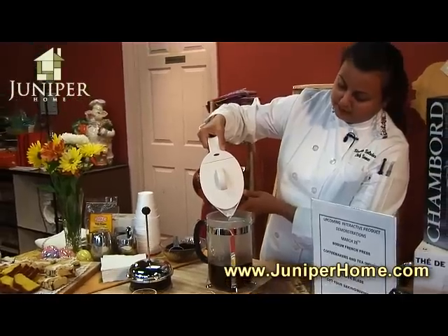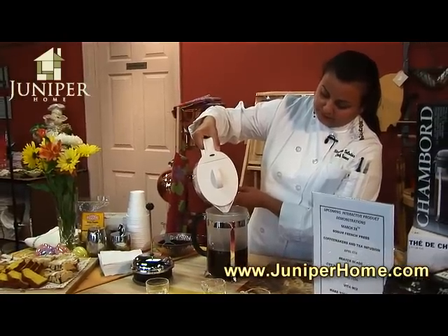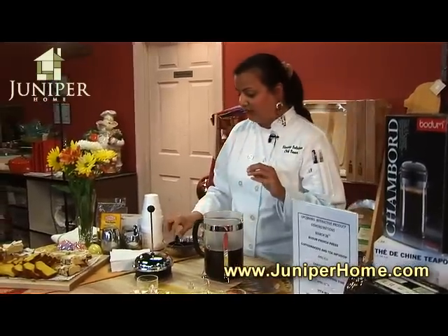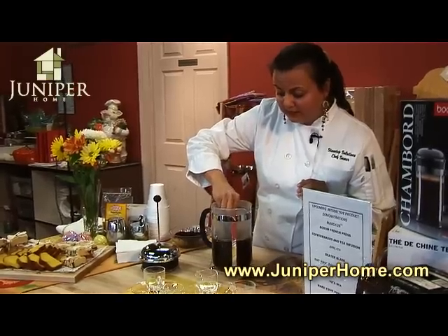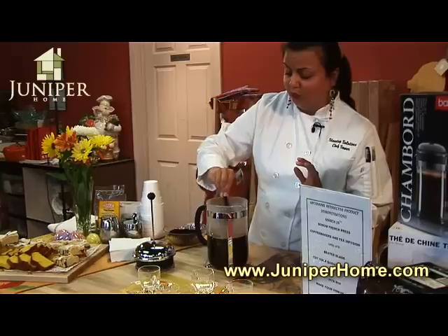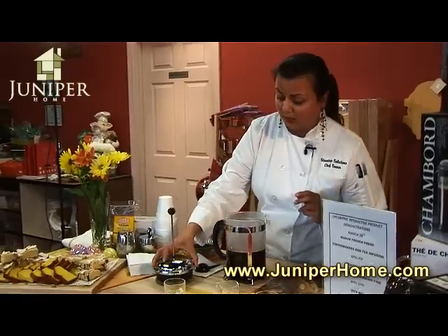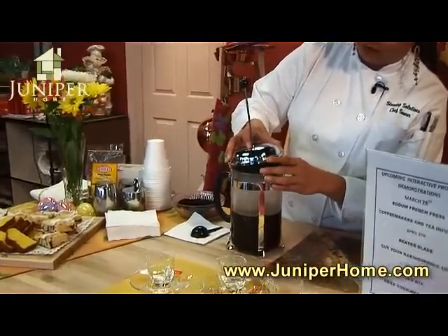So go ahead and fill this up. And what I normally do is I usually stir this just so I incorporate the coffee in with the water. It's going to steep, and you can choose not to do this, but I find it incorporates the flavor a little more. So what you do at this point is you would just put the lid on here. And you need to actually let this steep for about four to five minutes.